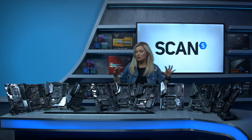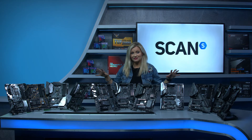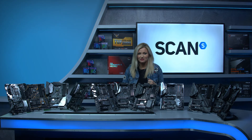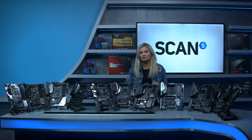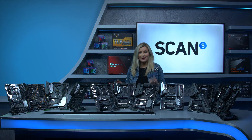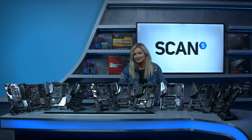Z370 is an enthusiast platform so all of these boards are high-end, offering the ability to overclock your CPUs, memory and graphics card to get the maximum performance from your system. They also support up to 64GB of DDR4 dual channel RAM and the latest M.2 SSDs.